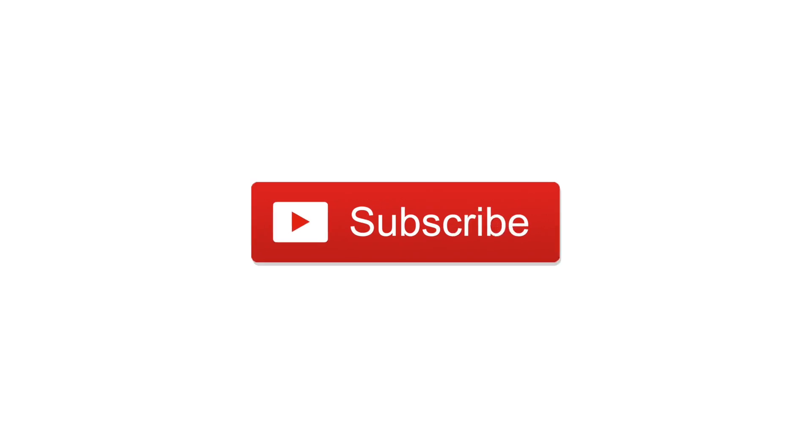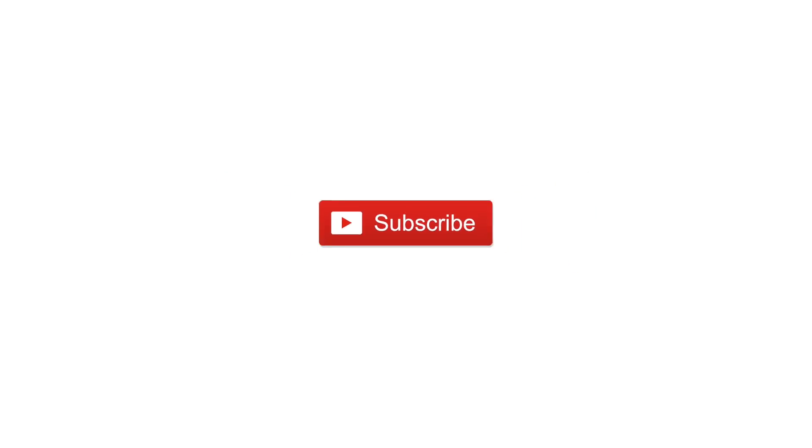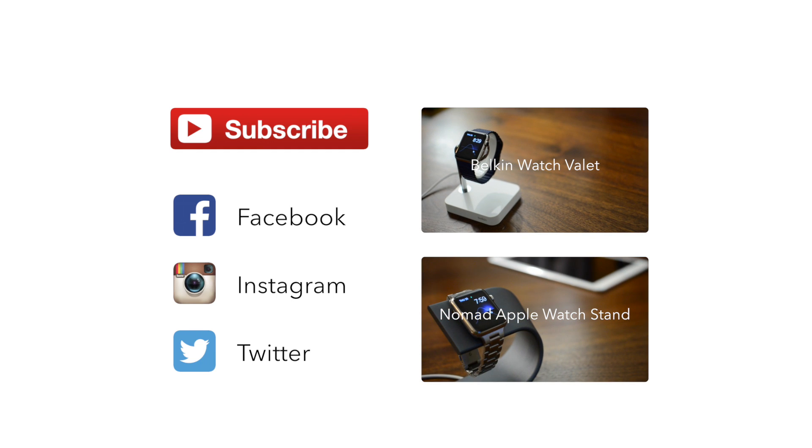Flexbrite is available for $2.99 in the App Store, so if you'd like you can pick it up from the link in the description below. Let us know what you think of Flexbrite and please subscribe if you found this video helpful. Until next time, this has been Andrew for iDownloadBlog.